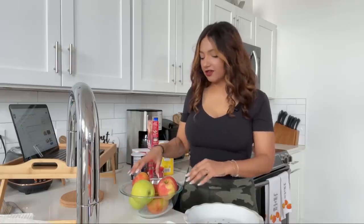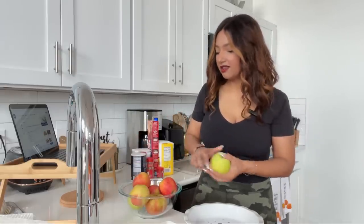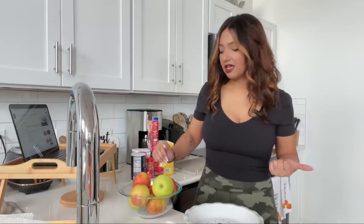So you guys saw we went apple picking and got a bunch of delicious apples. For this recipe you'll only need six medium-sized apples. I have seven because a couple are smaller, so I threw in an extra one. My tip is to mix the variety — I have Granny Smith, Gala, Honeycrisp, and McIntosh. I'm not an apple professional!